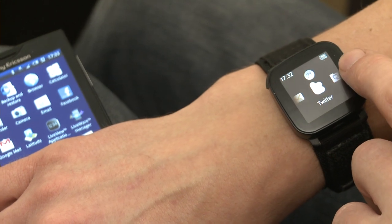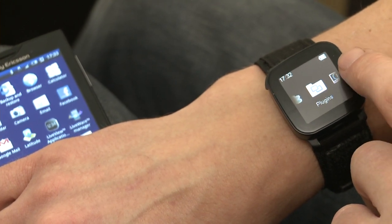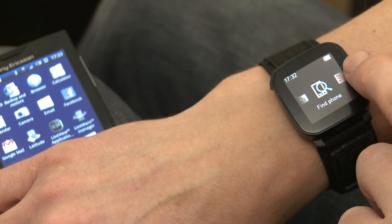The other button brings up the menu system, and you can scroll using the touch screen between your texts, your emails, Twitter, Facebook, RSS feeds, and other functions.